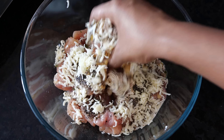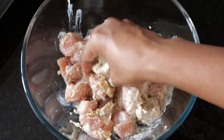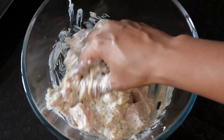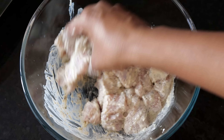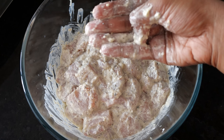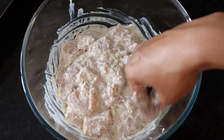Give this a nice thorough mix. Using a glass container for the marination is the safest — I use the glass Borosil ones. Glass is not reactive to anything that is acidic, and marination is always acidic since we add lime, yogurt, tamarind, or vinegar. That's why I prefer using glass containers.